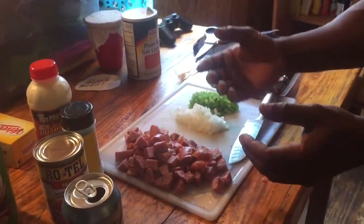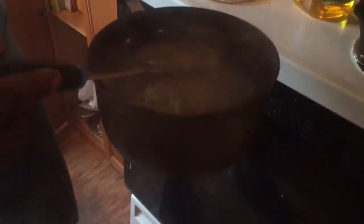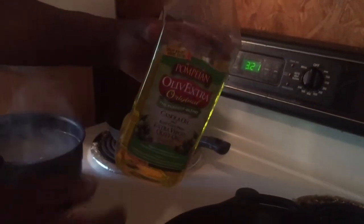We got our sausage already cut up with jalapeños in there. Now let me show you — you put your noodles on, you want to get the elbow noodles. Then you take some olive oil and put it in your cast iron, not much, just a little bit to coat the pan real good.